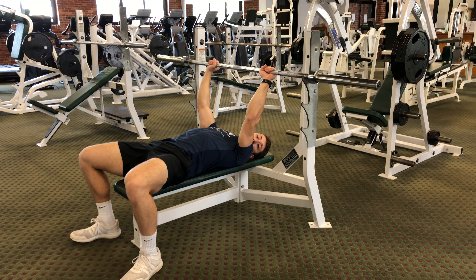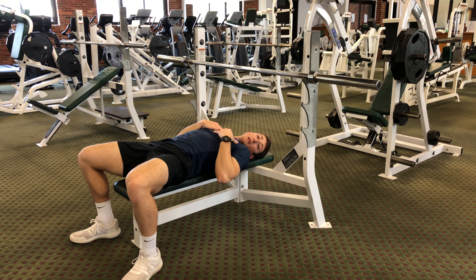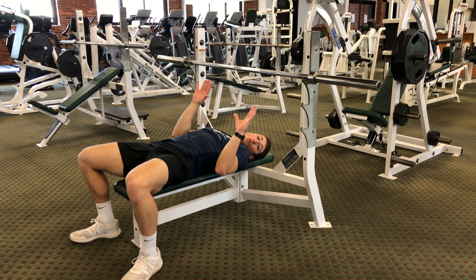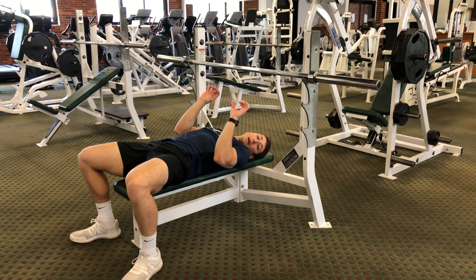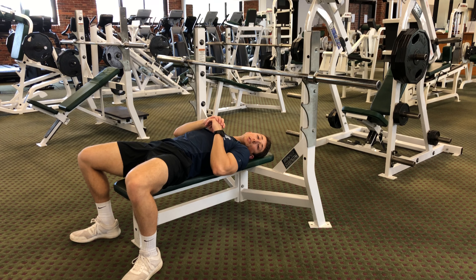You're going to place your hands on the bar. For me, shoulder width feels pretty good. Some people might need a little bit of a wider grip, some people might need a little bit more of a narrow grip. It's all going to depend on a person-to-person basis.